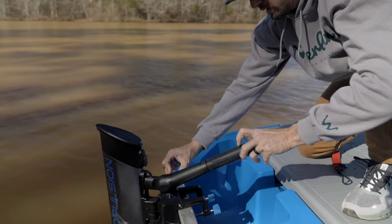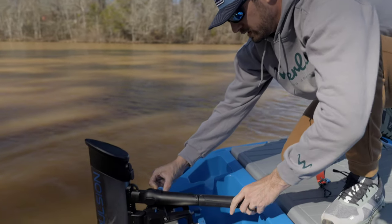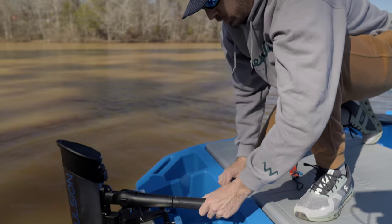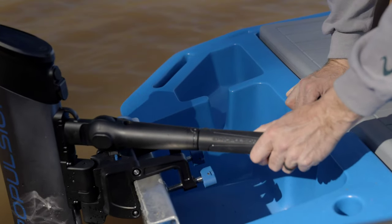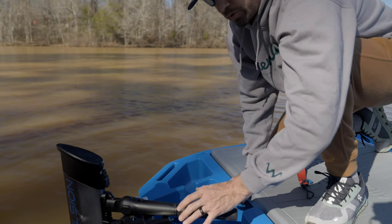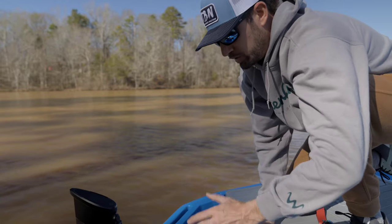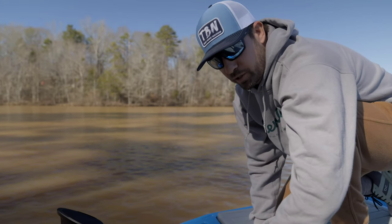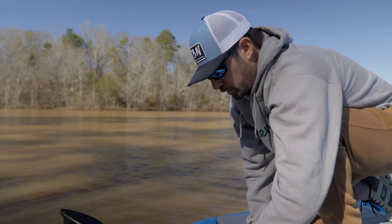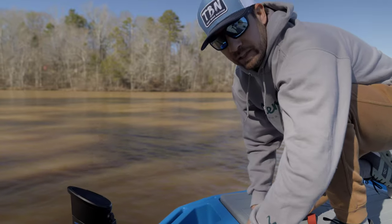The tiller is also adjustable — you just pull it out, get it where you want it, set it, and forget it. You've got forward and reverse, and one thing I've noticed with E-Propulsion over the years is their throttles are really dialed in and precise. I've used a variety of electric outboards where I wasn't pleased with the precision finding forward and reverse, but here there's no doubt about where you're at — you can even hear it click.